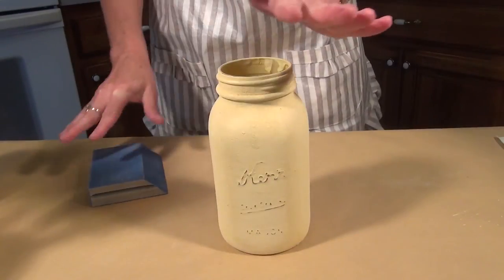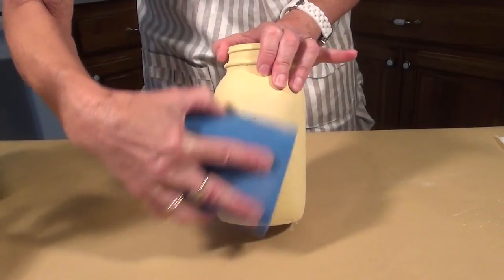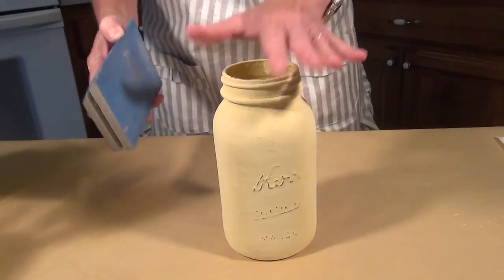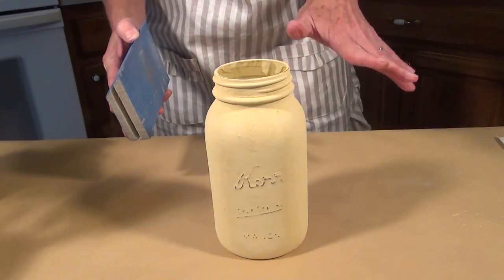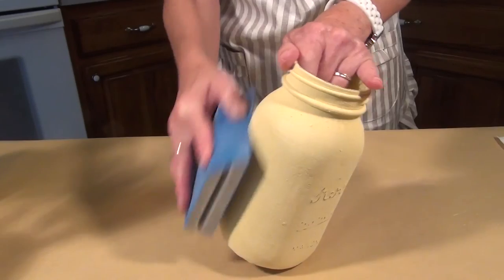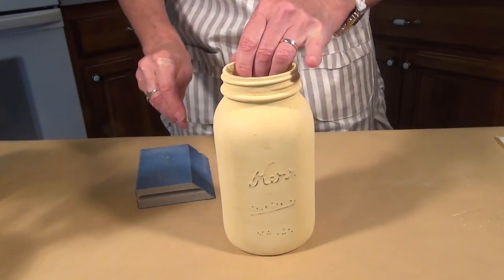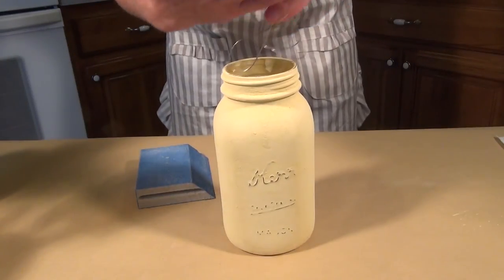Our jar is dry. When it's dry, you can distress it a little bit — I just use the sponge sander. Sometimes it's not totally even. You don't have to sand it; you can leave it and give it a more primitive look. I like to sand a little bit of it off — I just think it gives it kind of a nice finished look.